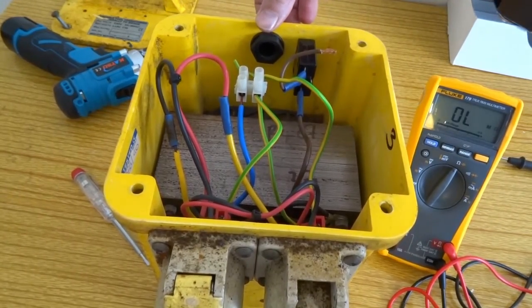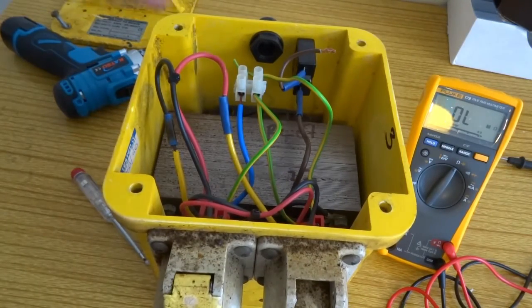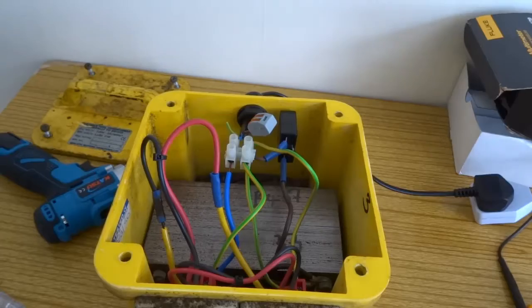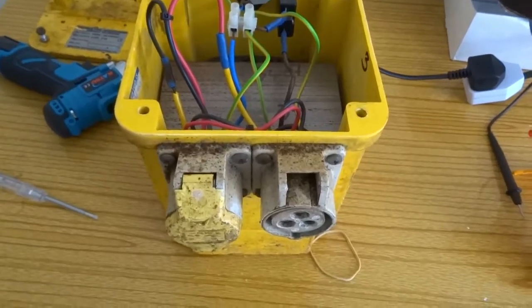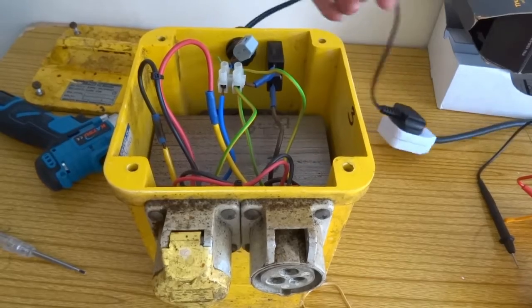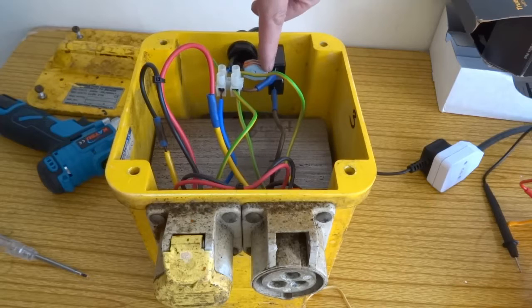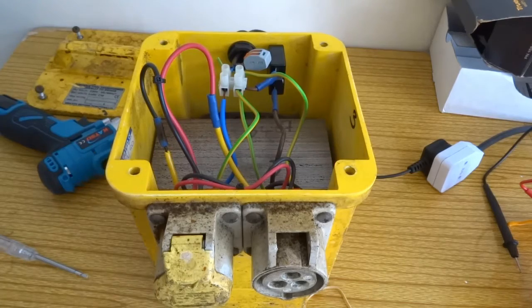I'm just going to wire this up now with a bit of cable, now I know it's safe, and just give it a proper test with electric. That's it — just wired it up, just put a temporary little bit of normal flex cable on with one of them connector blocks. It's humming, so that's a good sign.